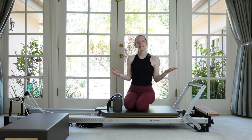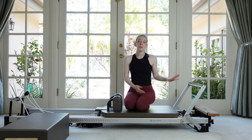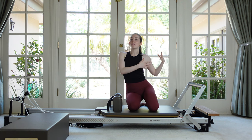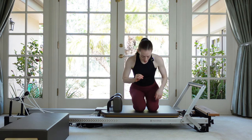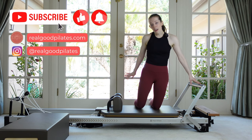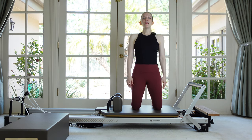We're going to start with one red spring on, and we're going to keep that red spring on the whole time, so no need to be fussing with the springs unless you really need something different for the exercise — everything will work on that one red. We're going to start kneeling up on your reformer, your feet can be hanging off of the back, and get on with your knees as far as is comfortable so you're about hip width apart.